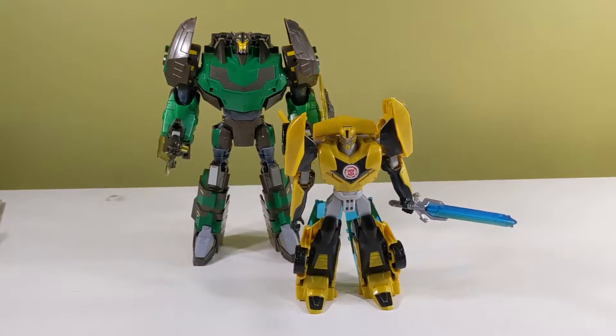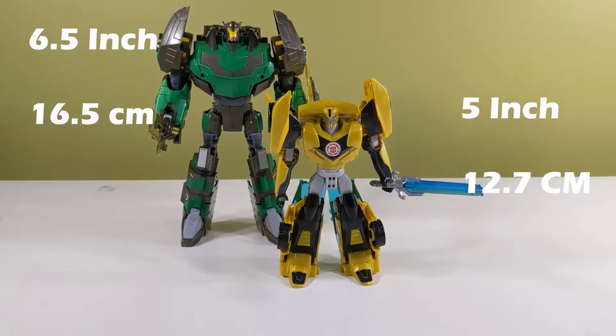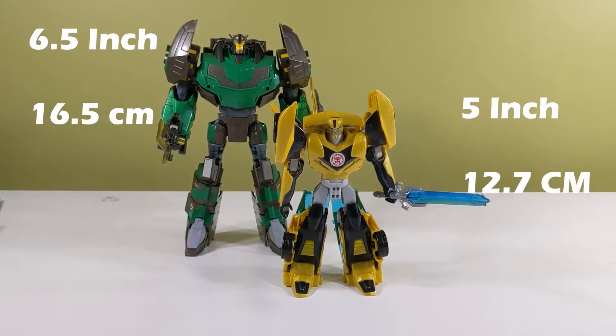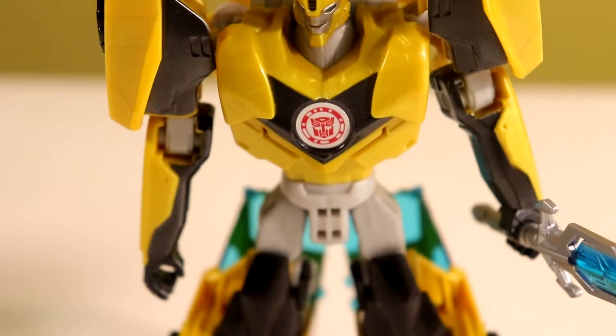Bumblebee comes in at around 5 inches tall, or 12.7 centimeters. And Grimlock is 6.5 inches, or 16.51 centimeters tall. This review is going to be a little bit different because there's two figures in here, so I'm going to shorten their segments a bit. I'm not going to talk about the articulation because they're the same from the figures they're based off of, which have been around for ages.